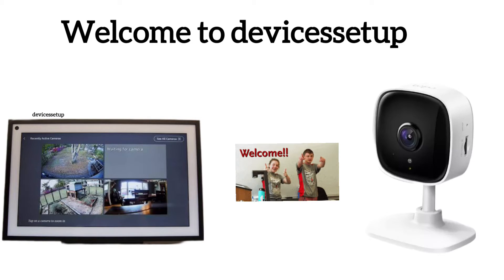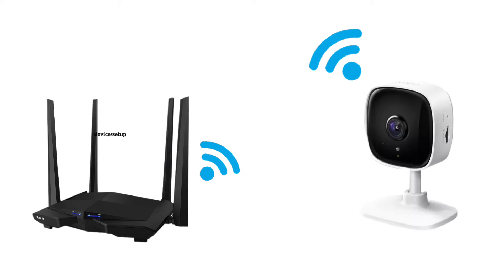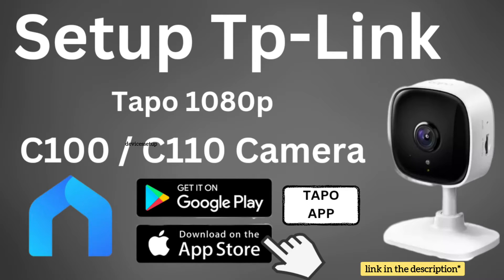Welcome to Devices Setup. Today we will learn how to connect TP-Link Tapo camera to Alexa or Google Assistant. First, make sure you have set up the camera, and if you haven't done it already, then watch our video on how to do it.